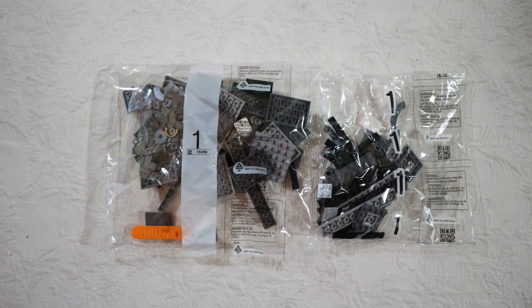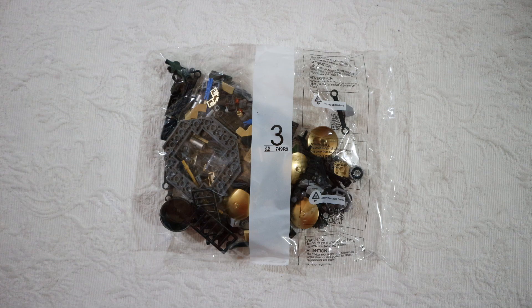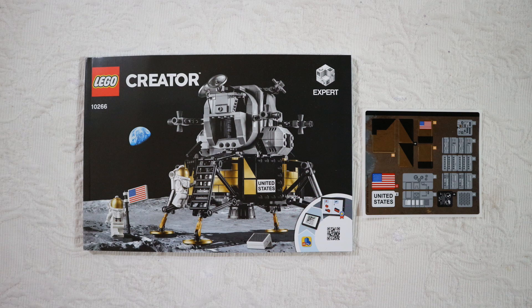When you open the box, you find a few bags. Step number one is actually two bags, step number two also two bags, step number three is just one, and step number four is three bags. There is also a fifth bag that is not labeled. There is the manual, of course, and the stickers. The stickers are very nice — lots of gold color, like the actual lander.